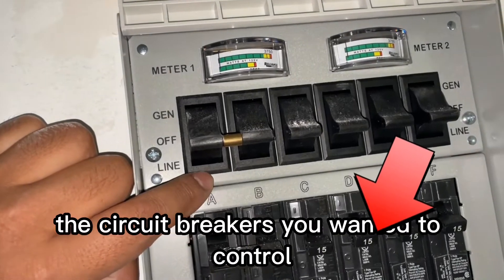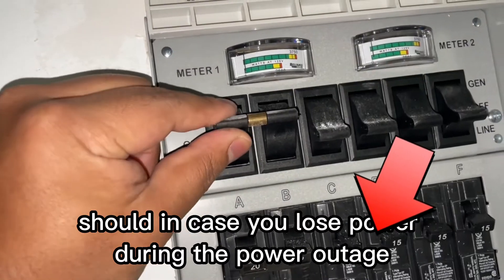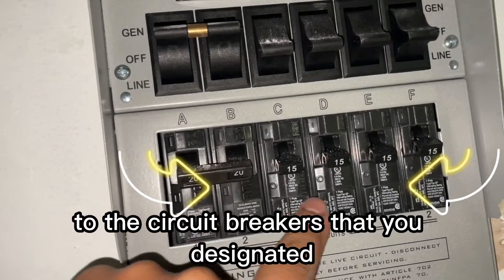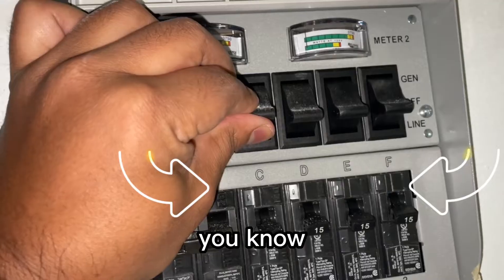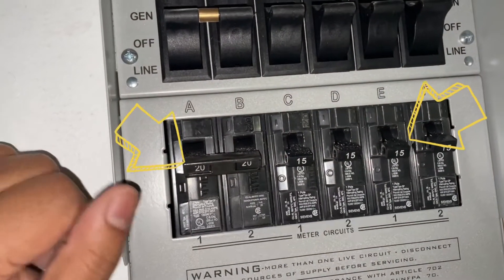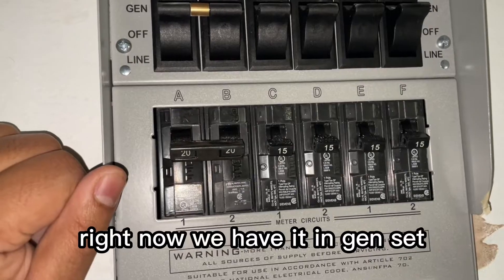When you install this transfer switch, you designate the circuit breakers you want to control in case you lose power during a power outage. The generator will supply power to the circuit breakers you designated. Transfer switches are limited — each one has a different number of circuit breakers. This particular one has only six circuit breakers, so the generator will be controlling just those six.